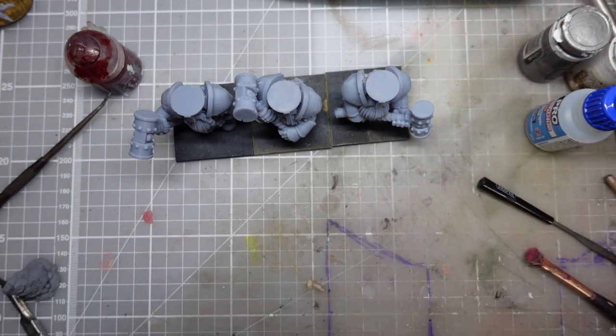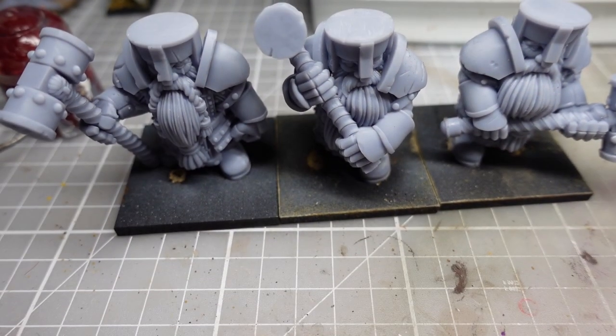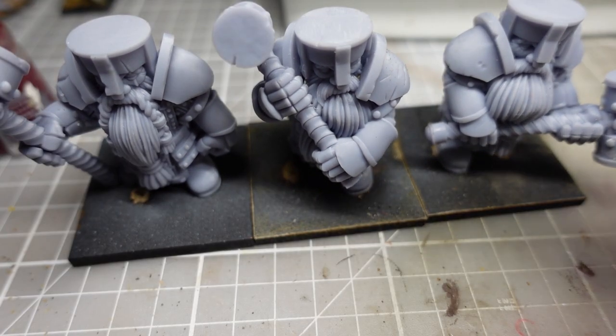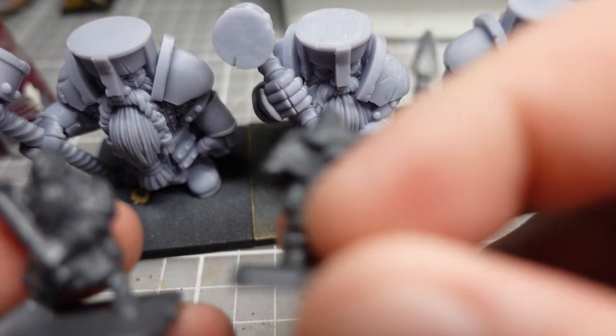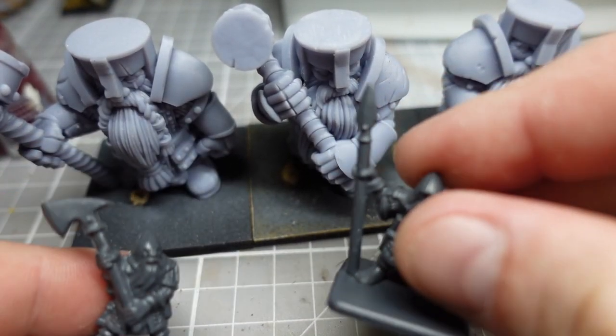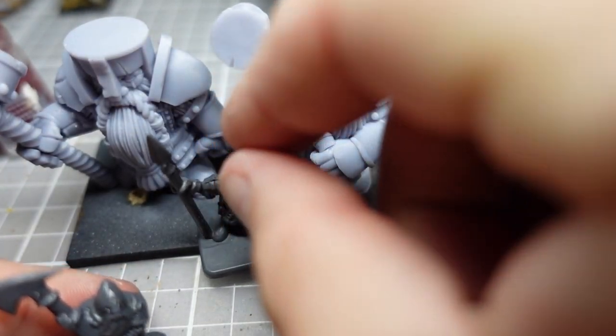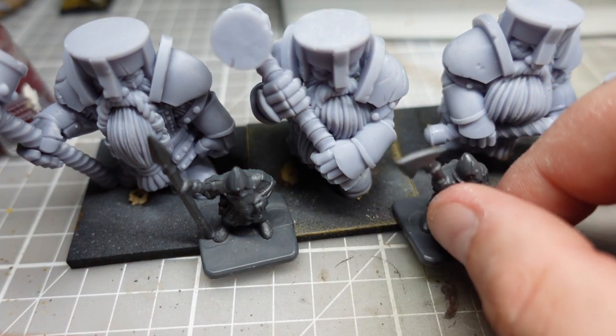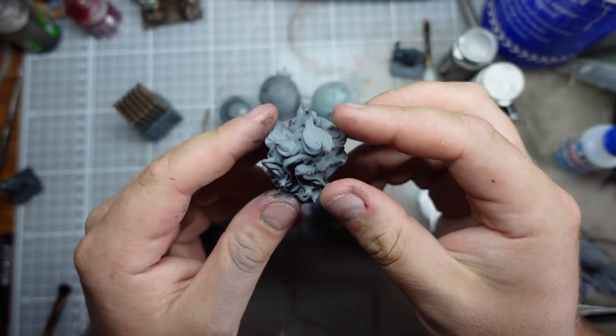Now I've got these guys all stood together I think you can agree they look pretty fantastic as a unit. If I quickly go and lift out a couple of the dwarves from the army these guys will be supporting, you can see they're going to be suitably large on the battlefield.